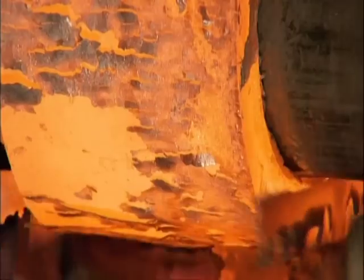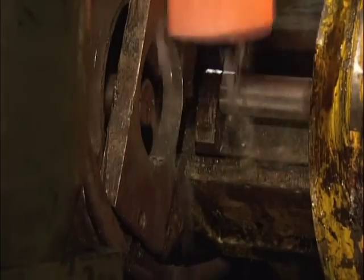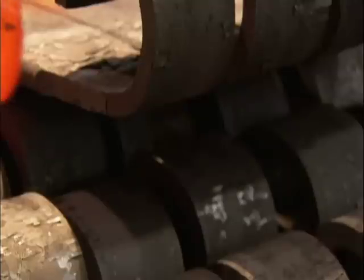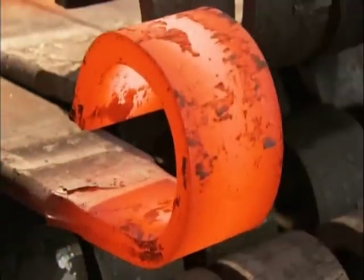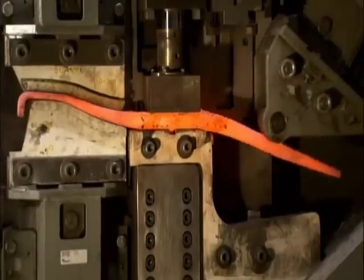Next, they curl the ends of a slightly longer steel bar into a loose C-shape. This piece will serve as an outer protective wrap for the main leaf and protect the eye mounts. Back to the taper spring now.